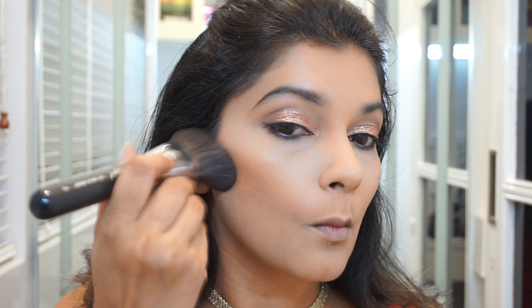Moving on to the bronzer — I'm using my favorite Giordani Gold bronzing pearls, and this Sigma brush are really something I absolutely love. Again, everything is going to be mentioned in the description box below.